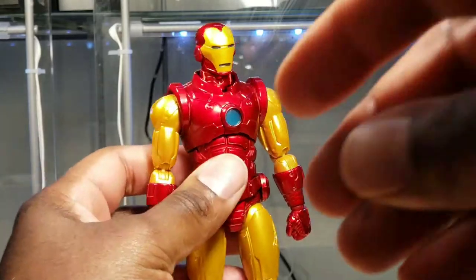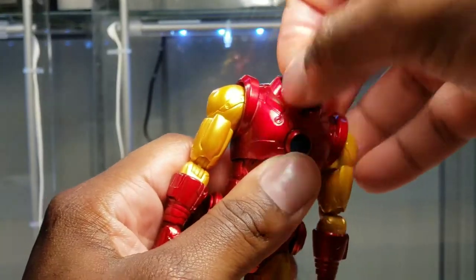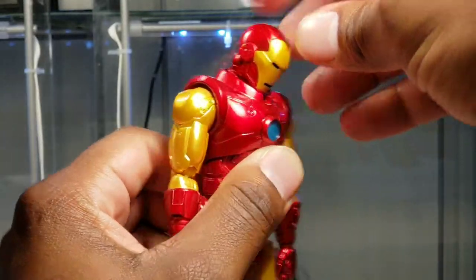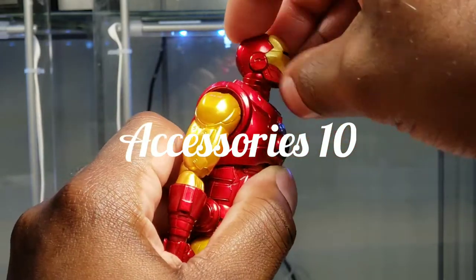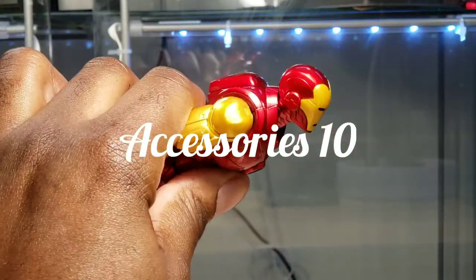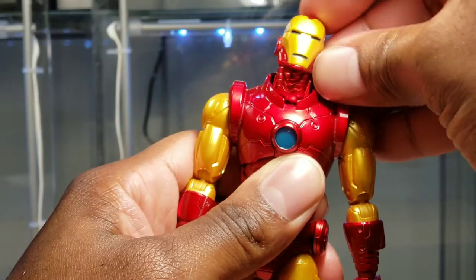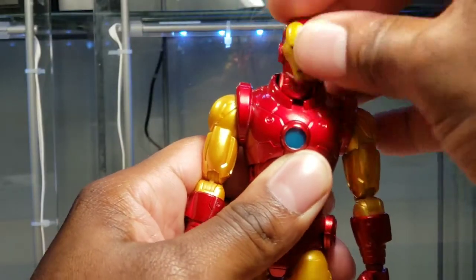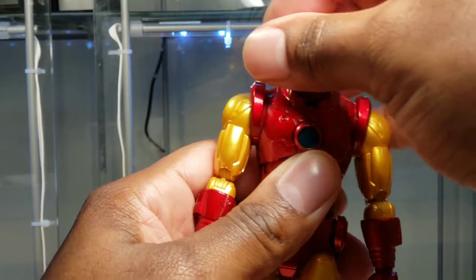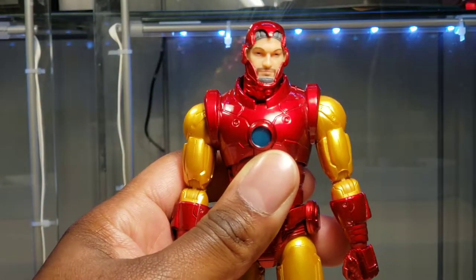For articulation, the neck and head are on separate pegs, which adds added range of movement. I can push the neck forward, tilt the head back, and get Iron Man into a flying pose. You get an excellent amount of pivot in the neck alone, not to mention with the head. You do get full rotation — I'll leave the face plate off to continue this video.